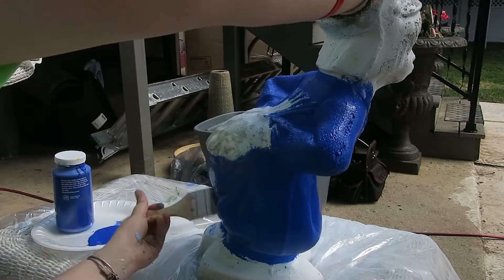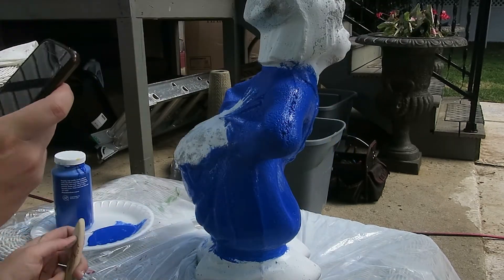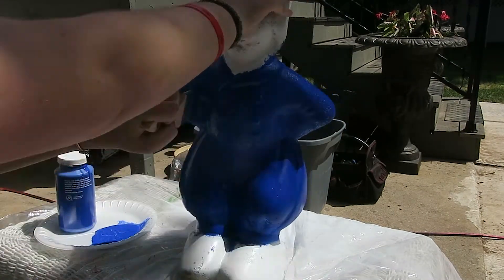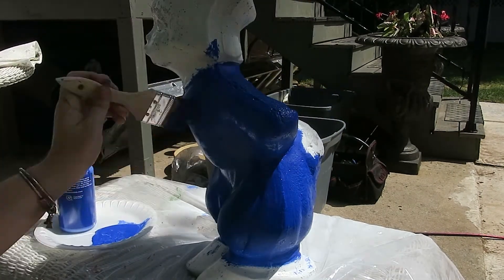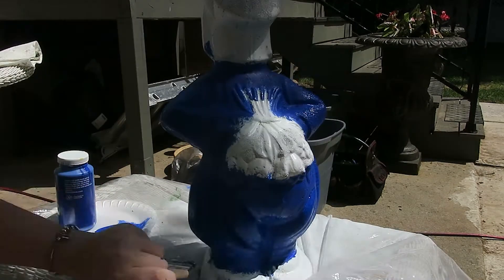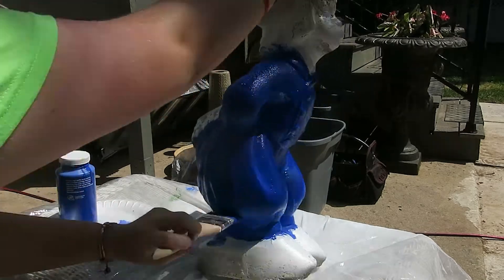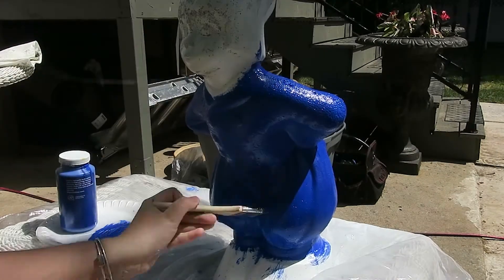I didn't notice towards the end, but there were little white speckles underneath his arms — that's pretty obvious now that I think about it. You have to go in with a sponge brush because a normal paintbrush would not get into those crevices the same way the dotting tool doesn't get into the eyebrow.